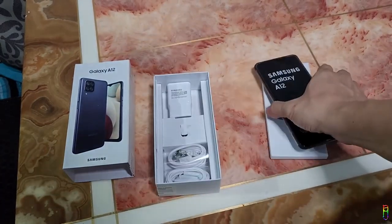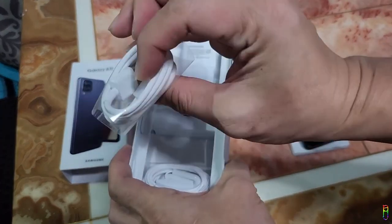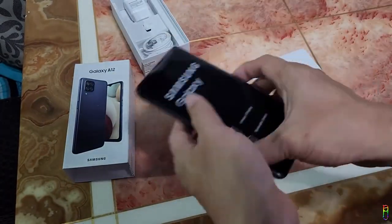Here we have the Galaxy A12 itself — let's put that aside first and see what's included in the box. We have the 15-watt charger and the charging cable, which is a USB-A to USB-C. And look at that — we have a free earphone from Samsung. Let's get to the Samsung Galaxy A12 now and unwrap it.